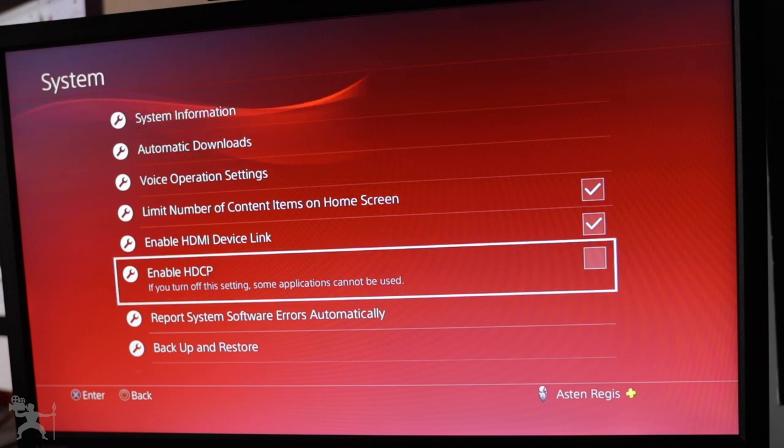The Enable HDCP setting — make sure it is clicked off. It does say that if you turn off this setting, some applications cannot work, so check with your PlayStation to see what applications do and don't work when you have it switched off. But for using your capture card, make sure that is switched off. If you want to connect your capture card and connect it to your PC, you have to make sure that setting is turned off first.